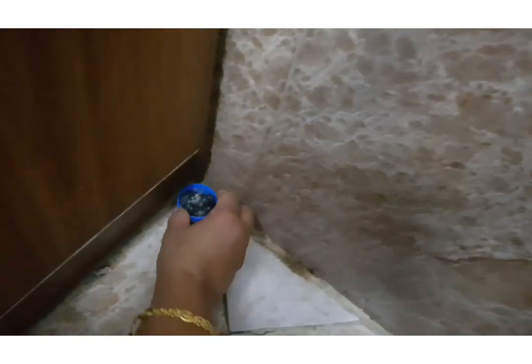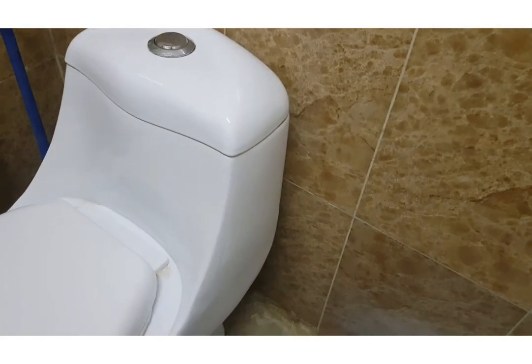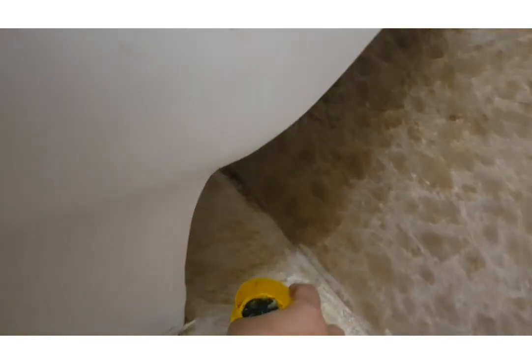You can keep these bowls in any hidden corner — in the kitchen, behind the cooking range or fridge, and in the bathroom you can keep them behind the commode seat. Anywhere you think cockroaches might hide, you can place this solution there.